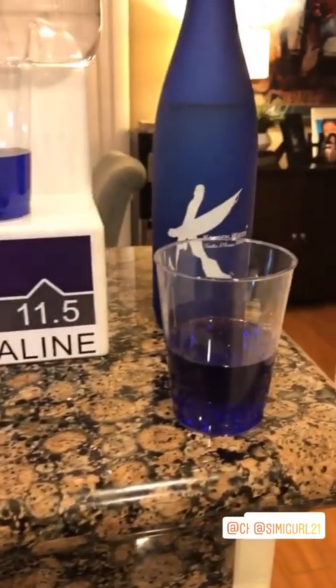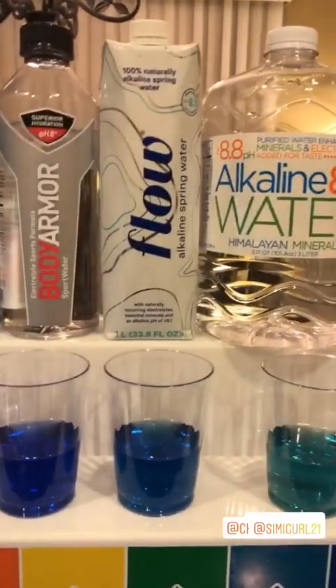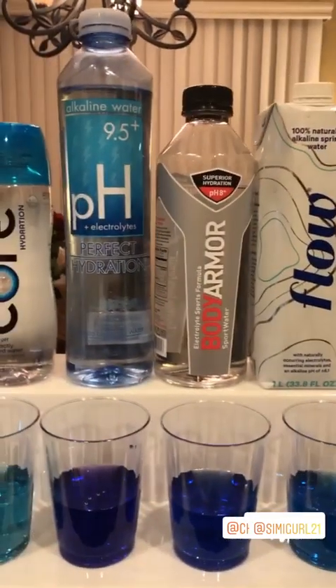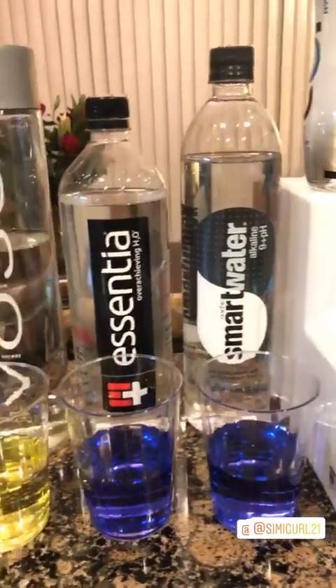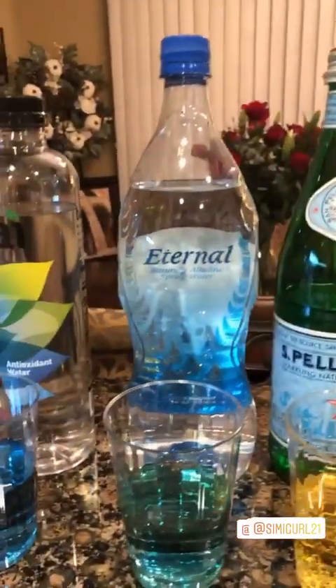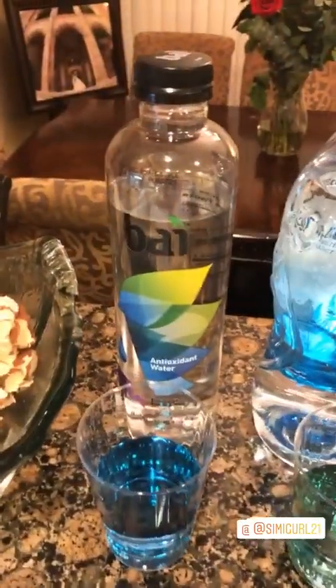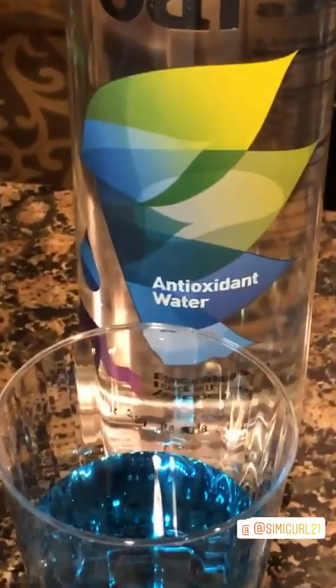We obviously got Kangen Water which is really purple. Essence, Flow, pH, Body Armor, Alkaline, 9 Plus pH from Smart Water, Essentia, Evian, Eternal, and this one called Bi Antioxidant Water. Let's check it out.